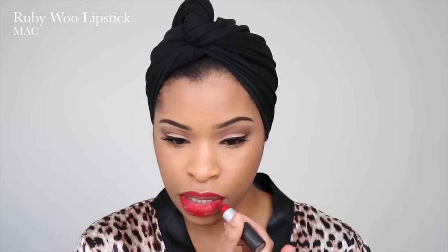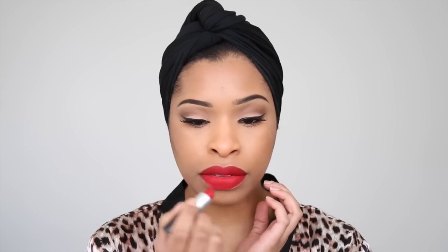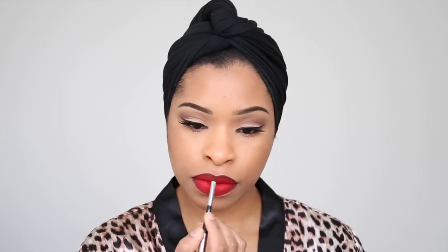Now my favorite part — the lips. I'm going to be lining my lips using Cherry by MAC, and I'm also going to use this to fill in my lips slightly. I'm taking Ruby Woo also by MAC and applying this all over my lips. To give it that ombre look, I like using Night Moth, which is a plum lip liner. I apply this from the outline of my lips and then use a lip brush to blend everything in. To give the red lip a more perfect look, I take a tiny bit of concealer on a brush and outline the outside of my lips — it just makes it look even more perfect.